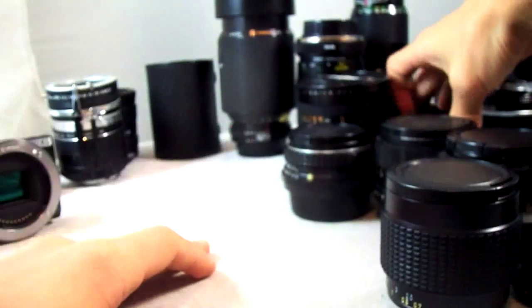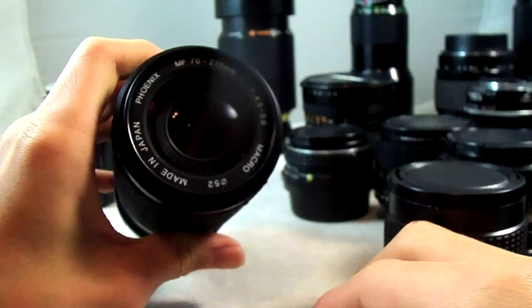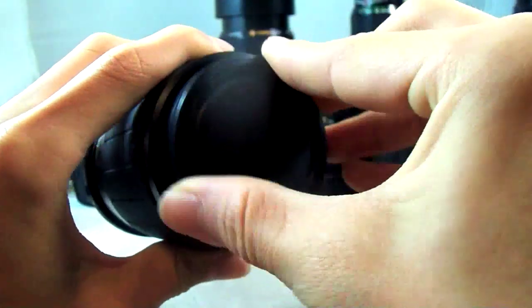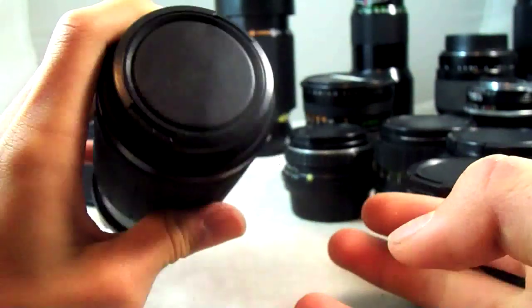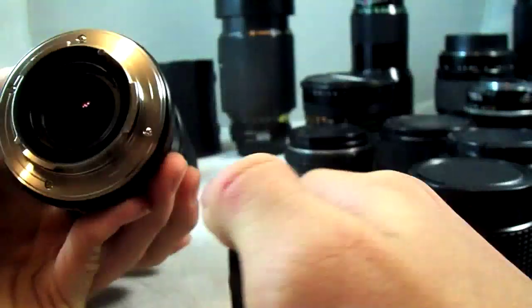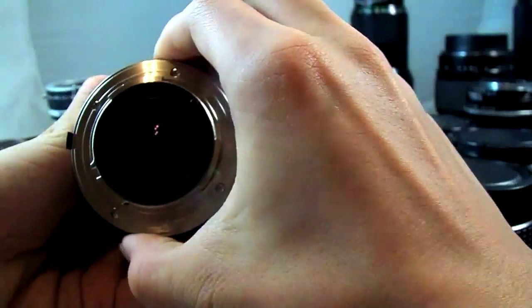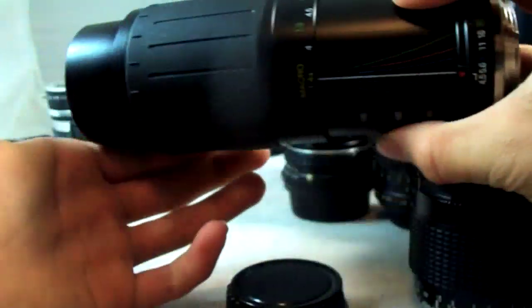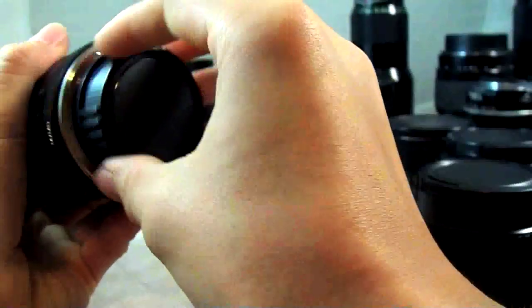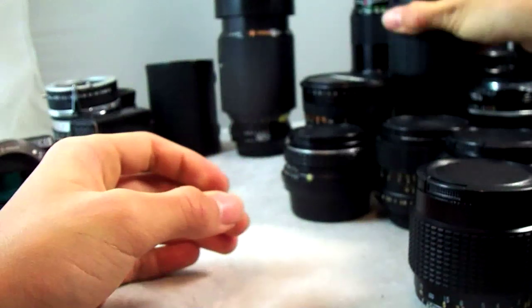I have two lenses in the same zoom range. One is extremely light: the Fenix manual focus 70-210mm f4.5-5.6 lens. I'm filming this with a Kodak EasyShare M580 at 720p, which is my backup camera to the NEX 5N. At 70-210mm, f4.5-5.6 — it's just very light, even though it's pretty slow. It's also very inexpensive; I picked this one up for $15.